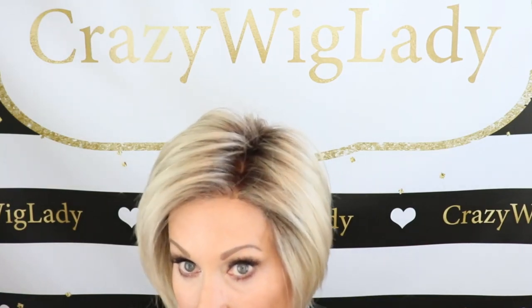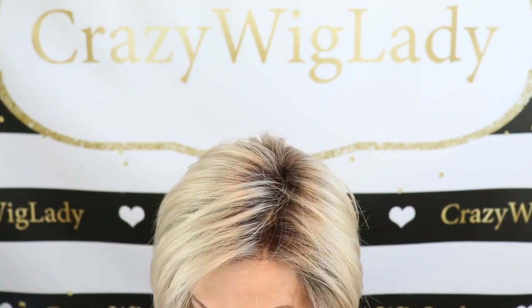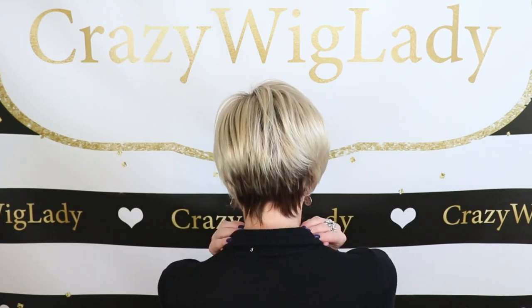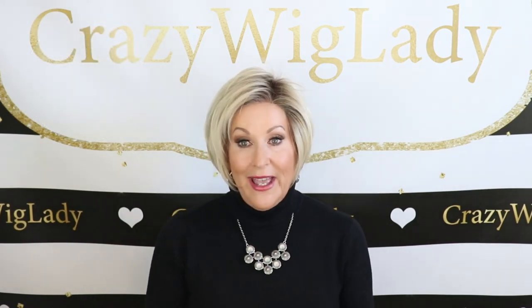Okay guys, that is my review of Tress Allure Carla. I'm going to give you another close-up look of this color with all these blended, beautiful blonde shades on this darker root — and like I said, the nape is also darker on this wig. Thanks so much for joining me. Please like and subscribe to my channel. Again, be sure to join me on Instagram and at my website crazywiglife.com. I appreciate all your support — and don't forget, we're all in this together.